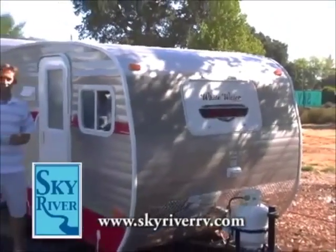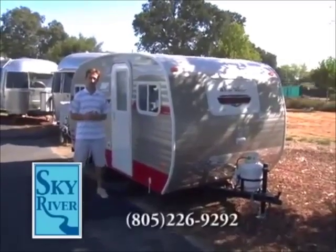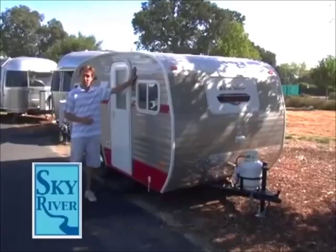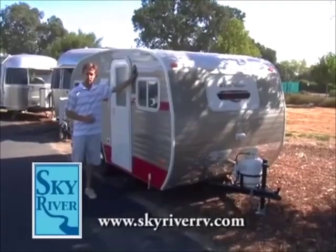Welcome guys, thanks for watching this installment of the Sky River RV Show. Here to talk about lightweight trailers today, and I want to introduce you to this beautiful, extremely light, compact Whitewater Retro travel trailer.